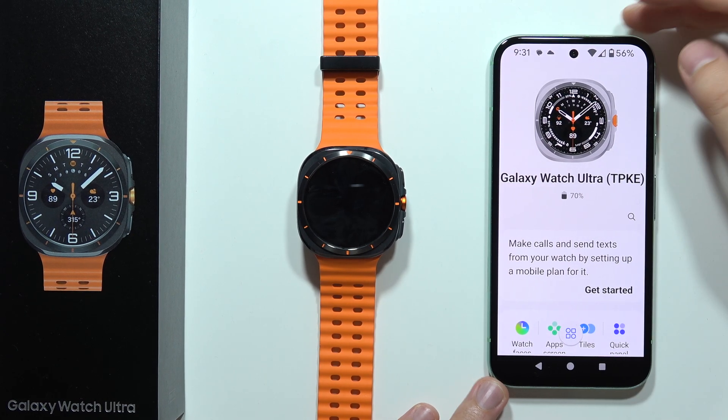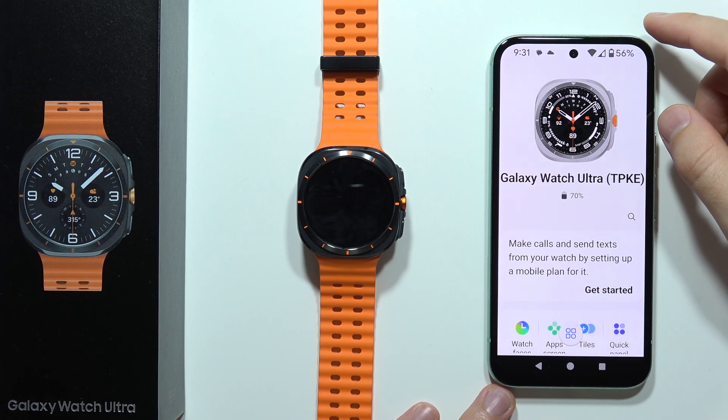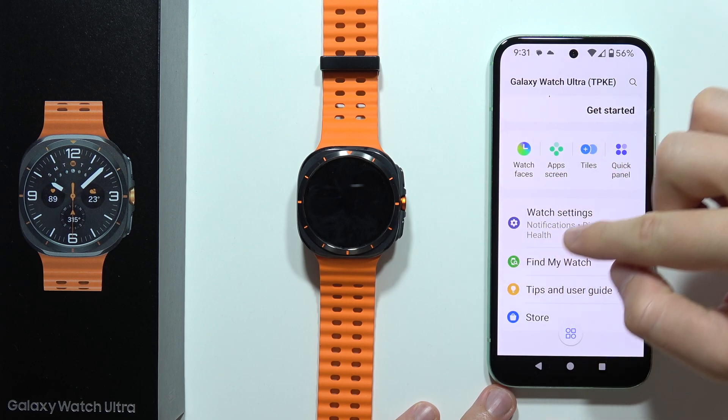Hey, if you want to enable notifications on your phone and get them straight to your Samsung Galaxy Watch Ultra, first you will have to open the Galaxy Wearable application. When you are here, you will have to start scrolling and open Watch Settings.